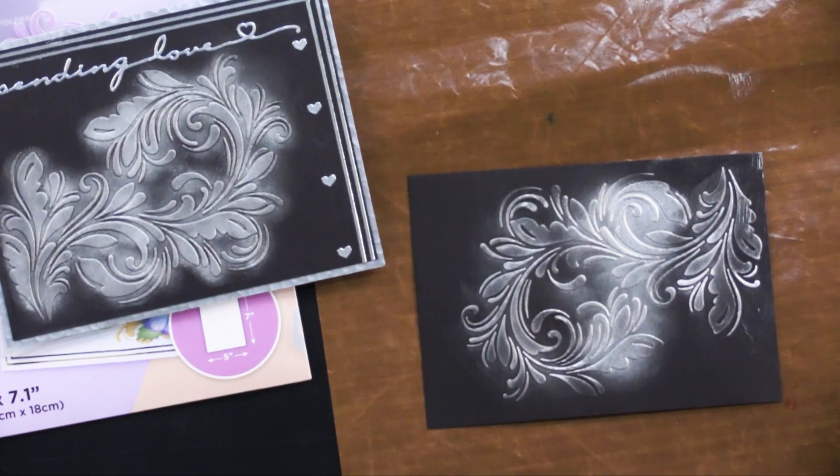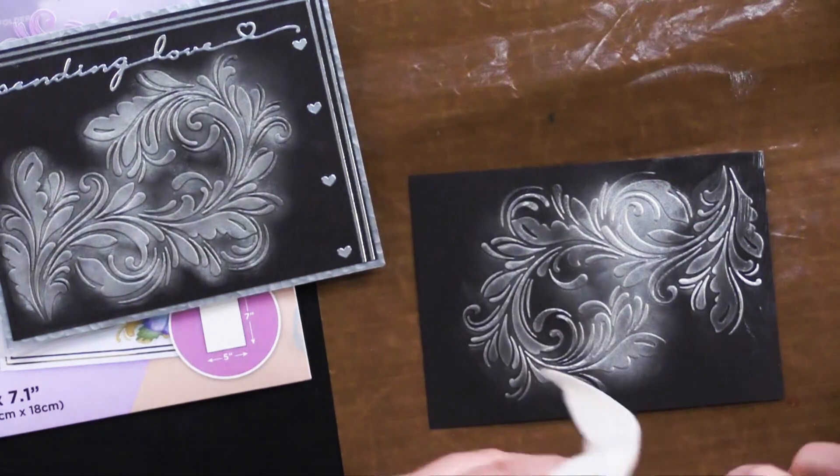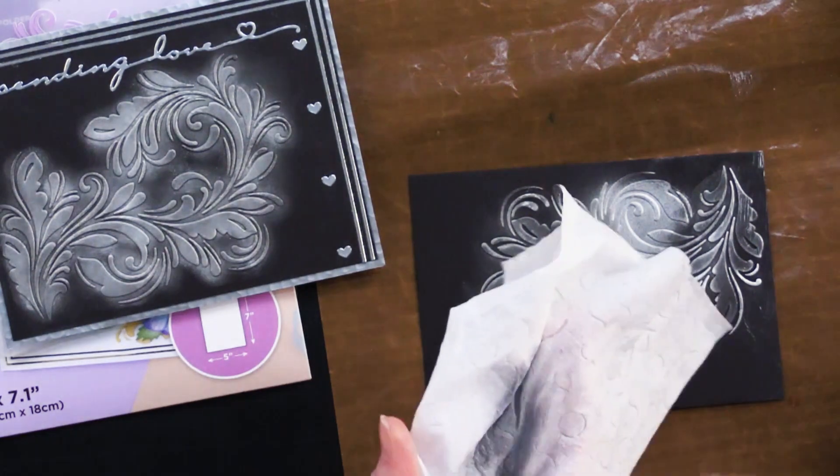I always like to clean these before I move on, because inevitably I'm going to use this pink later and I'll pick it up and it'll have silver on it.